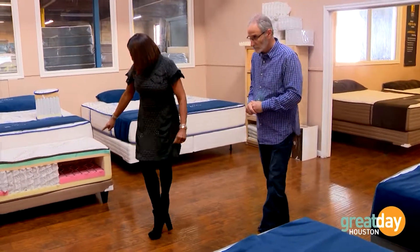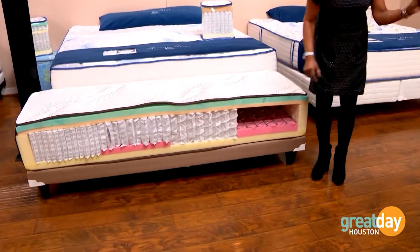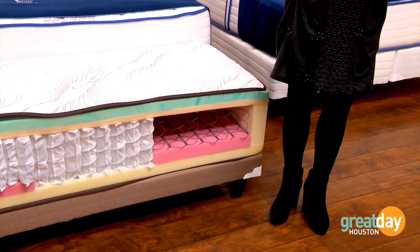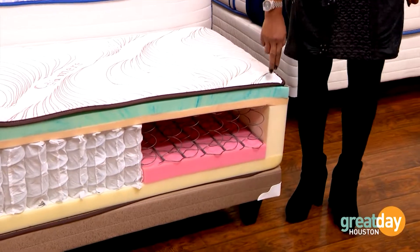They look the same and they almost feel the same. Here's where the rubber meets the road — there's a big difference between what is inside both of those mattresses. One will last your entire life and one you might skate by for three years before you start feeling uncomfortable, before it starts sinking in.